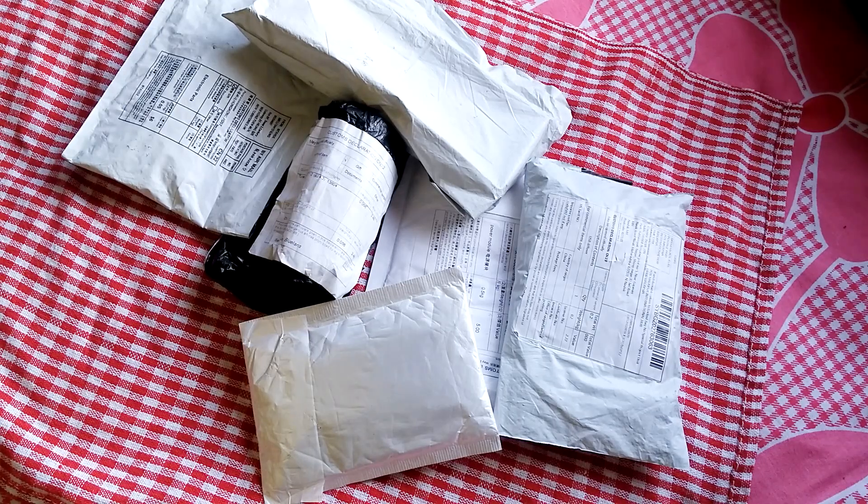Hey, what's going on guys, this is Kedar here. I got lots of mail today so I'm doing mailbag.